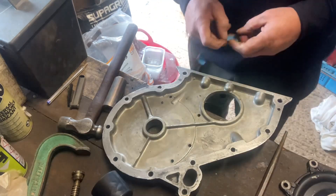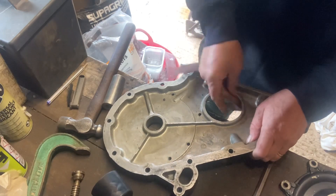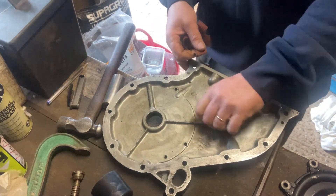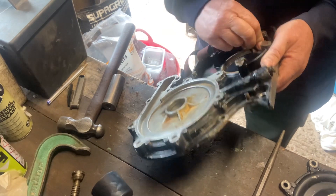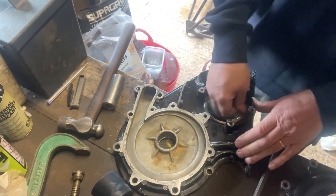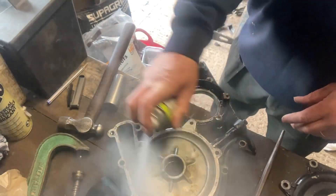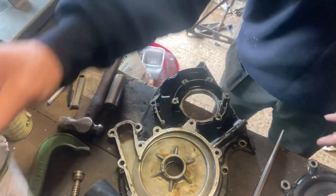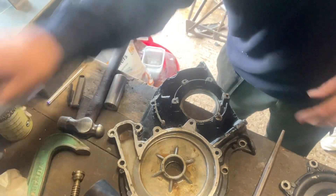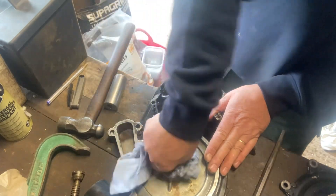Now there's two seals in that camshaft piece because there's a drilling in between the two seals which goes to a weep hole on the outside of the timing cover. So if the water pump seal ever goes, you get a leak on the outside of the timing cover just below the water pump. This stops any water leaking straight into your sump, into the oil.